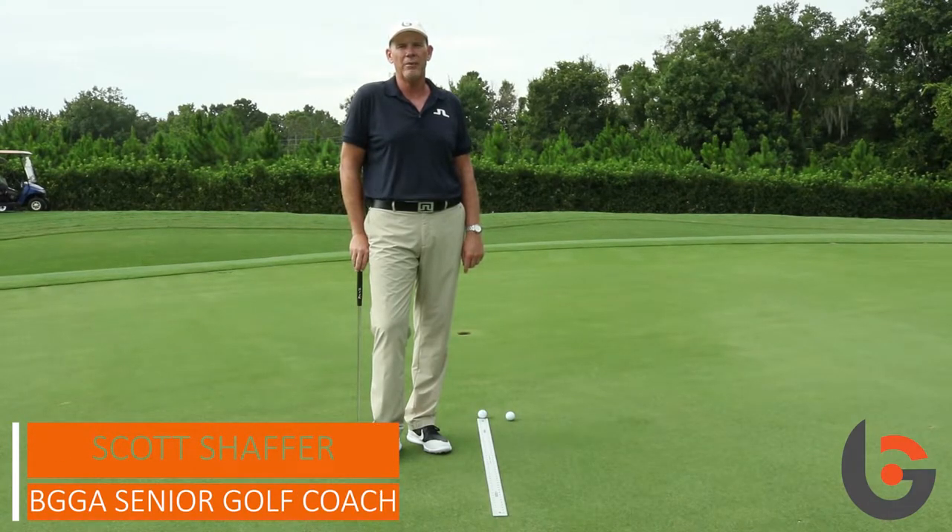Hi, I'm Scott Schaefer at Bishopsgate Golf Academy, and I'm going to show you how a simple yardstick can improve your path, and it also can improve your start line.